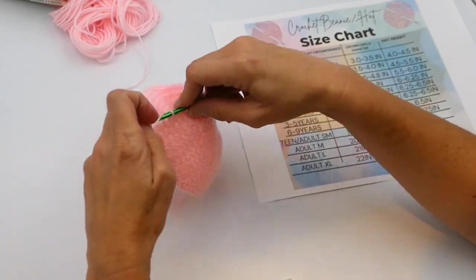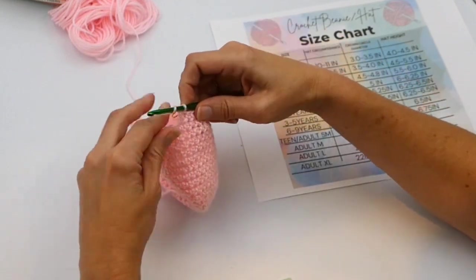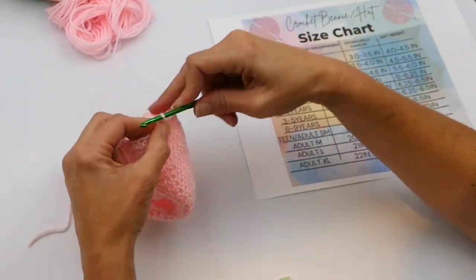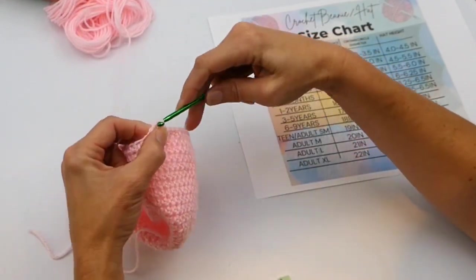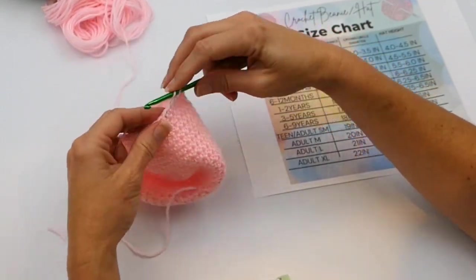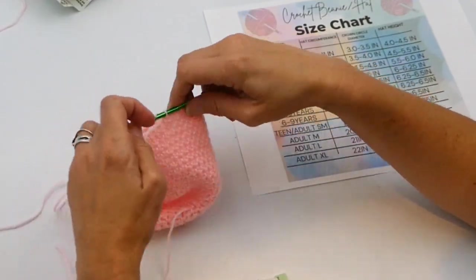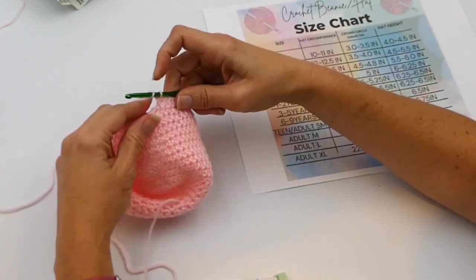I messed up on a stitch so I just took it out — don't be mad at yourself for messing up. You can always just take it out. In the crochet world, people say 'frog it,' which means to rip it out. It sounds like a frog — 'rip it, rip it.' That's a term you'll hear a lot of people that crochet use.